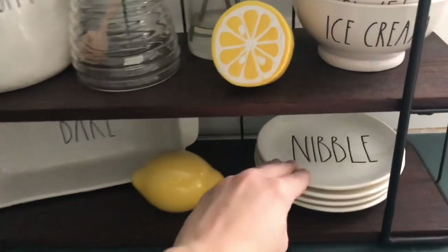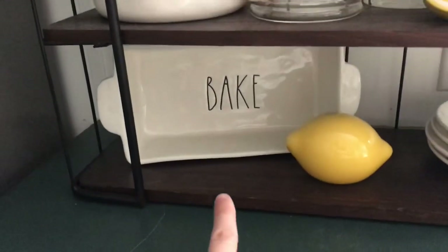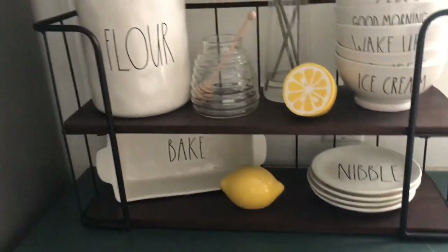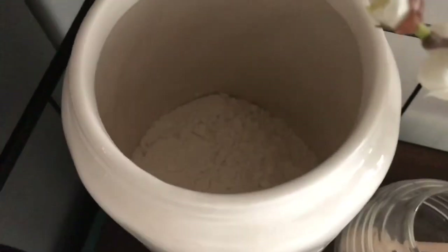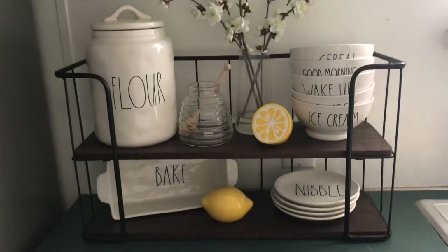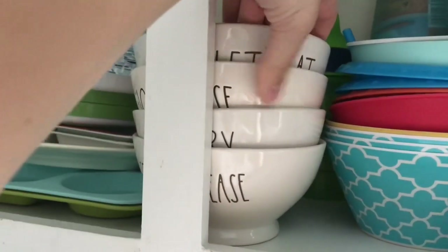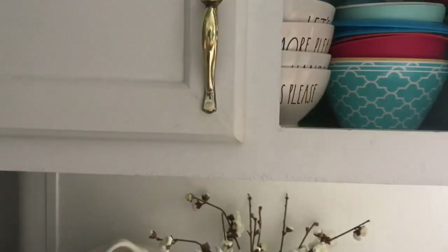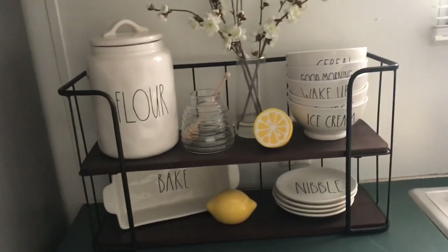I've got Nibble plates down here — I've got four of them, they're all the same. And then I have my little baking dish over here. Excuse my children, they're in the toy room right to the left of me playing. And then I have this flour canister, which I do have flour inside. I just have this cute little summer set up here. And then up in my cabinet I have some extra bowls that we do use: Let's Eat, More Please, Hangry, and Seconds Please. So we do use those as well as these. So that about covers it for my Ray Dunn collection video.